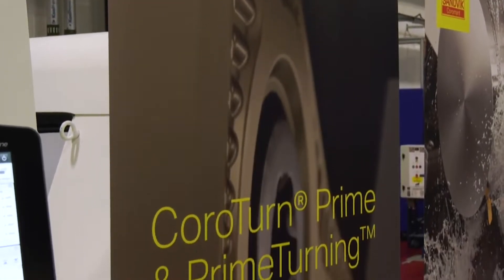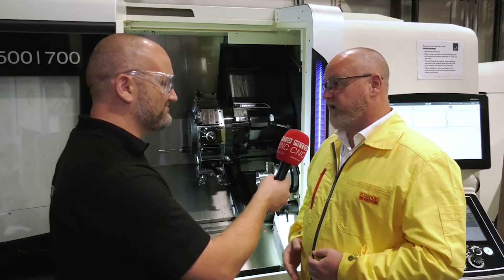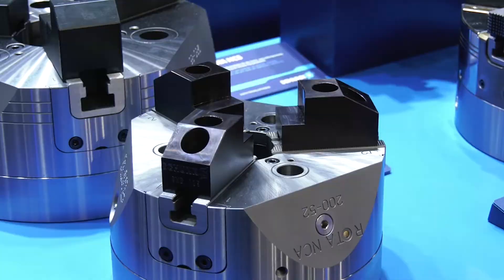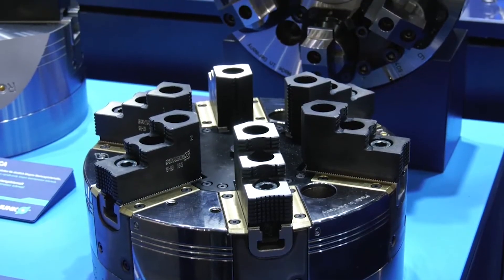We're running around 0.7 millimetres a rev, 2 millimetres depth of cut, around 240 metres per minute on an EN24T, around 300 Brinell — and it's just working a treat. It's completely sealed around the guidances, greased with a standard grease normally used on powertrack, but the greasing intervals are up to once a month, compared to a regular powertrack that has to be greased up to once a day.